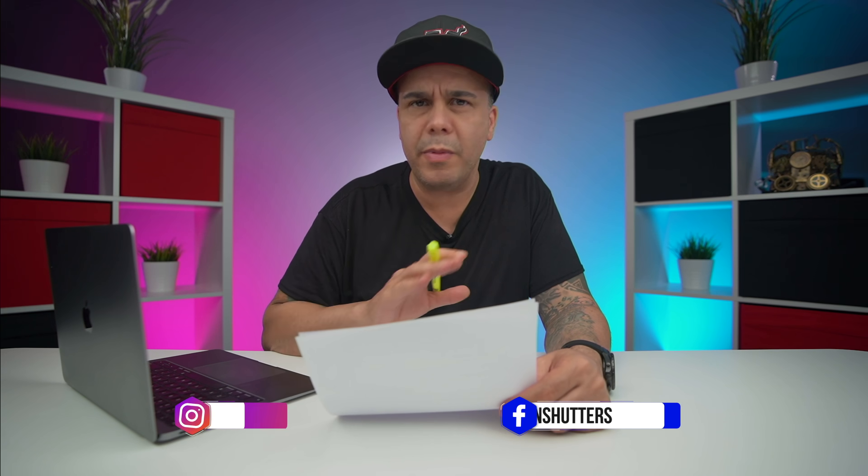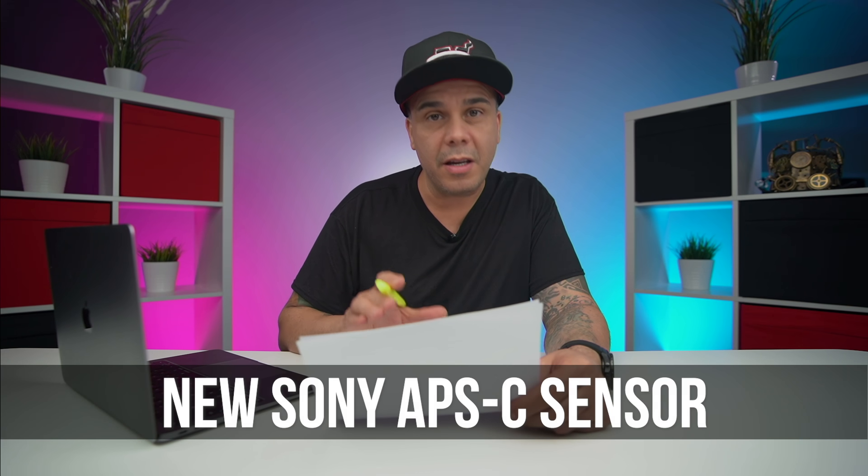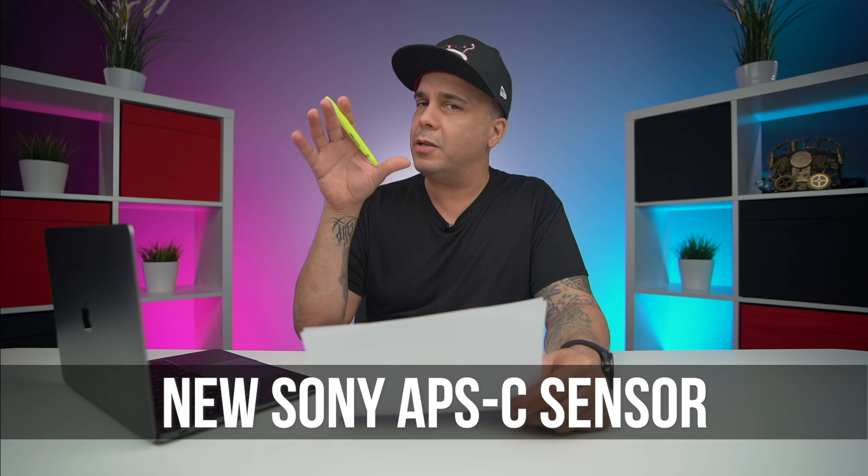What's going on guys, Gaston right here, and today we're going to be talking about a pretty awesome announcement. This one is going to be a Sony — we've been covering a lot of Canon stuff and we're a little fed up with Canon for the moment. So this one talks about a new sensor that is going to be doing pretty amazing stuff, and may be a way to compete with all the new development from Canon. We're going to tell you what we found out right after the intro.